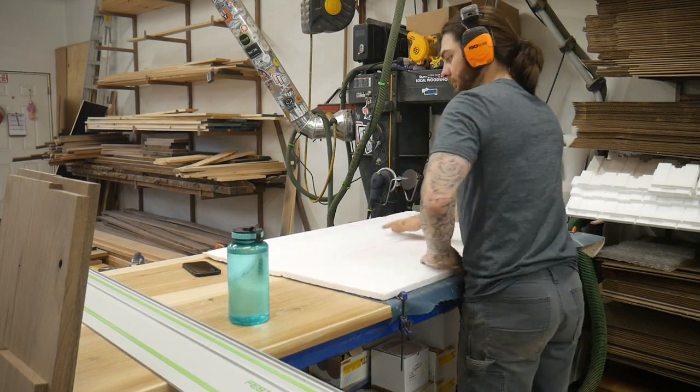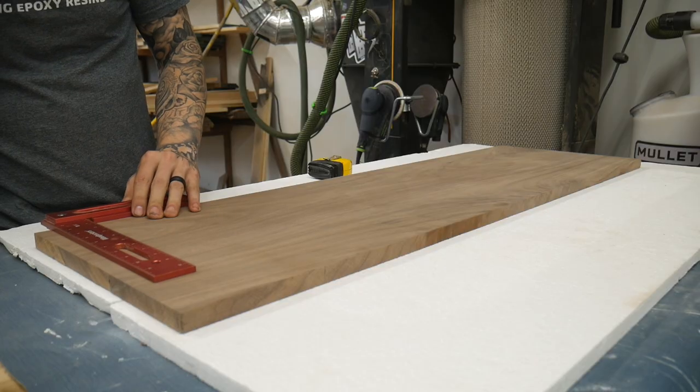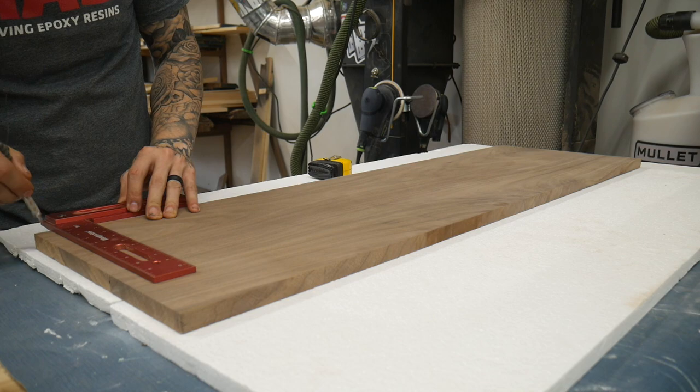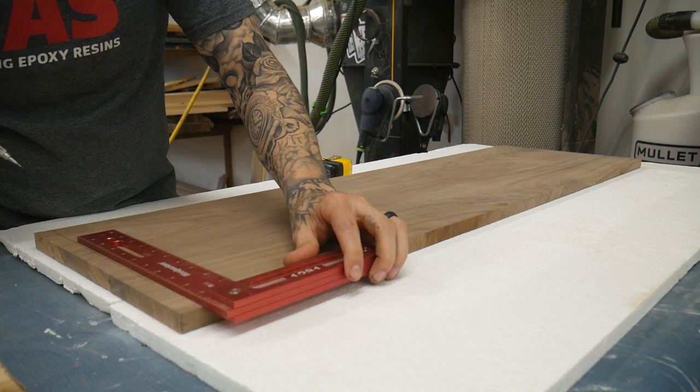If you own a track saw, I highly recommend getting some of these foam sheets. You can get them from your big box store. I've had the same bundle forever and they're relatively cheap. Now we just need to get all of our pieces to their final lengths.